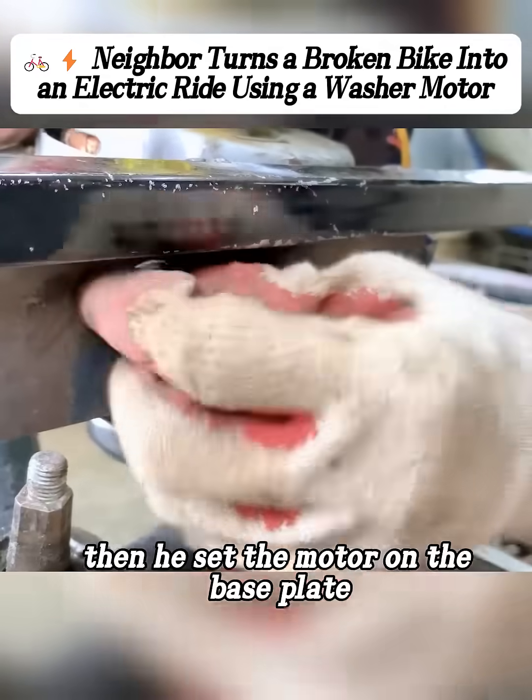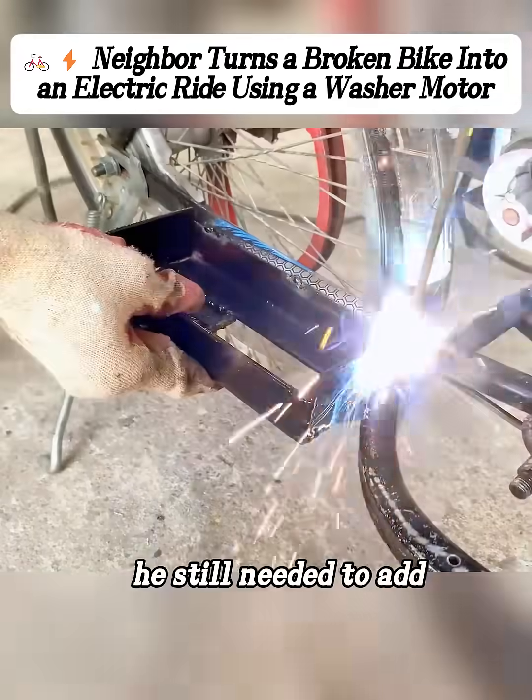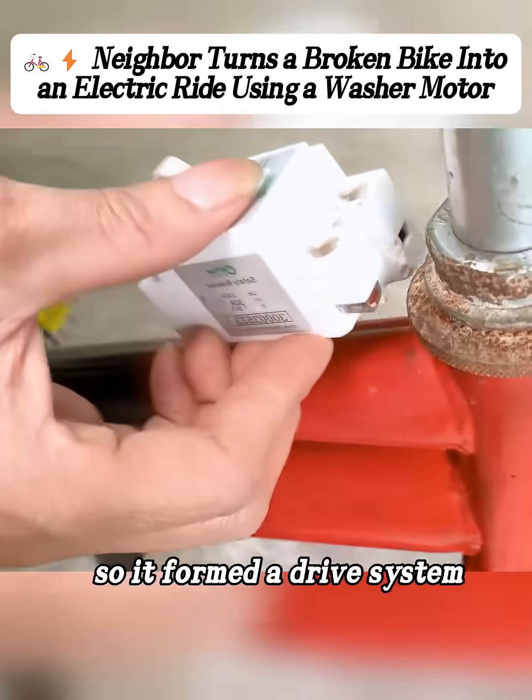Then he set the motor on the base plate and tightened the nuts to lock it down. After securing it, he still needed to add a battery bracket on the other side. Then he put the belt in place, running it between the two pulleys, so it formed a drive system.